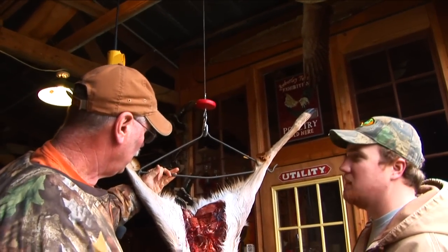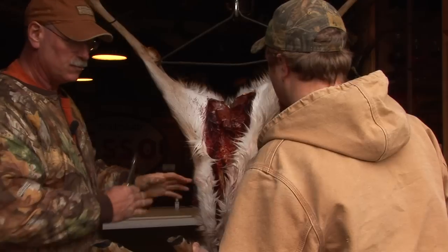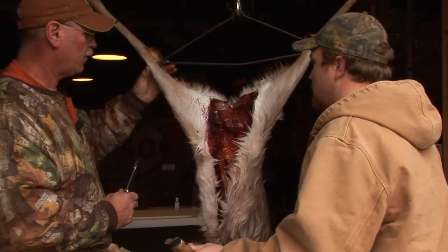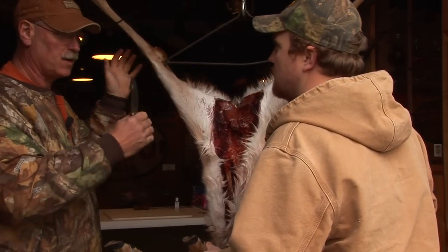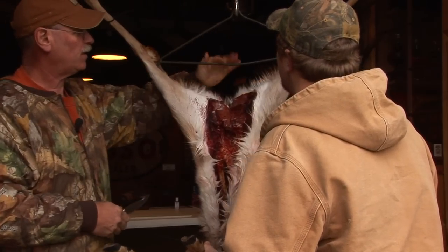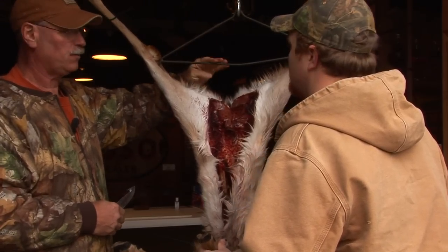This is a device used to help hold the legs open where we can cut and work on everything, trim it up and get all the skin and everything. Works real easy. If you don't have that, you can figure out a way to hang it up with a couple of ropes, sticks, whatever. But these things aren't very expensive. If you find one and use it all the time, it's a nice little tool to have.